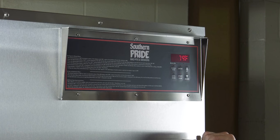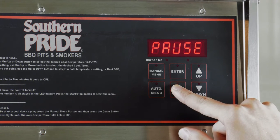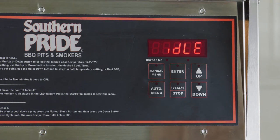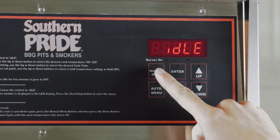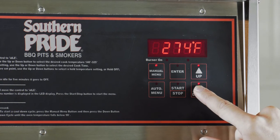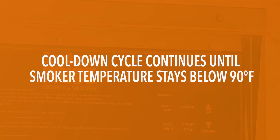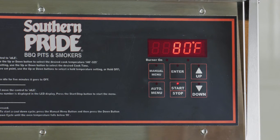To completely stop the cook cycle, press and hold the start stop button until idle is displayed. After the cook cycle is complete, you should use the cool down cycle. To start the cool down cycle, press the manual menu button once, then change the cook temperature by pressing and holding the down arrow until off is displayed. The cool down cycle will continue until the smoker temperature stays below 90 degrees Fahrenheit. Then press the start stop button to initiate the cool down cycle.